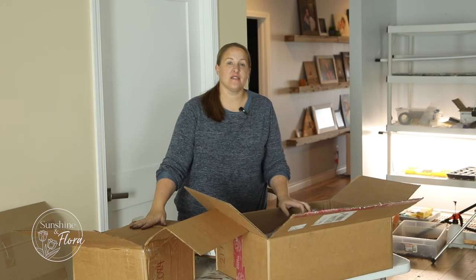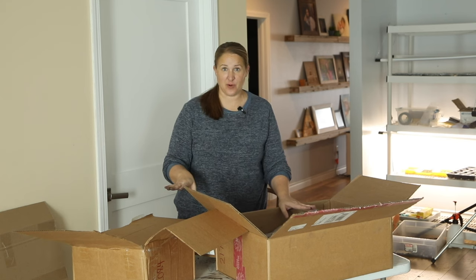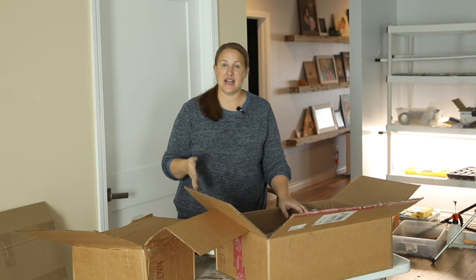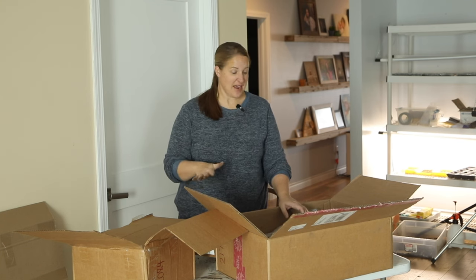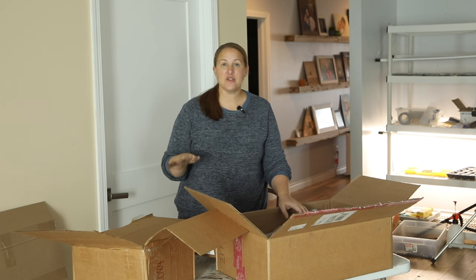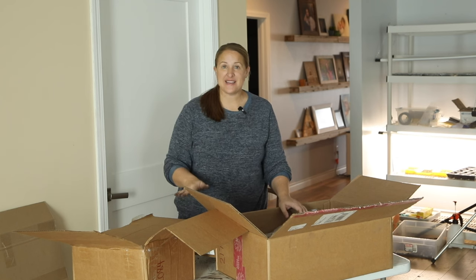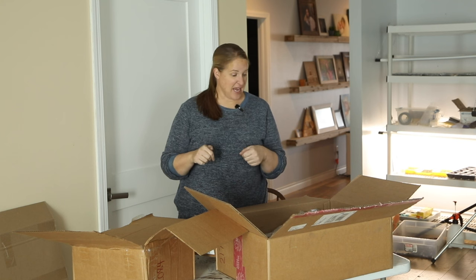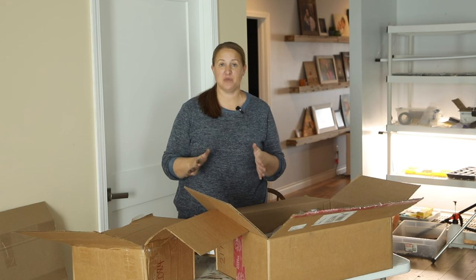Hey again, it's Christina from Sunshine and Flora. Today I am finally taking care of the rest of my peony roots that I didn't get planted out in the ground. I'm going to be potting these up and then putting them in a cool place to overwinter and root over the winter, and then I can plant them out in the spring when the ground is not frozen and temperatures are adequate.